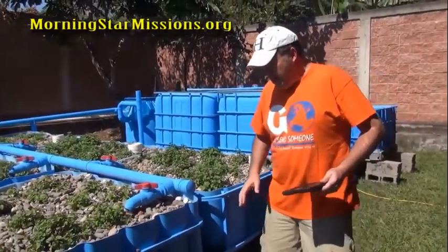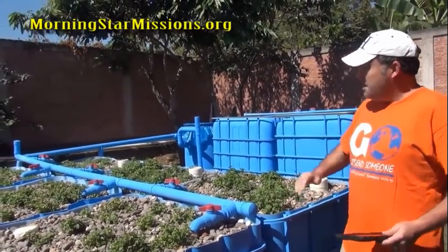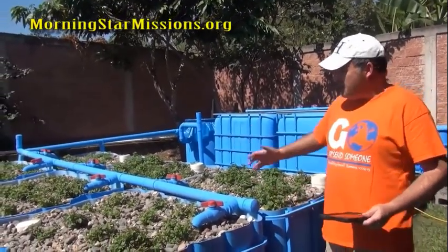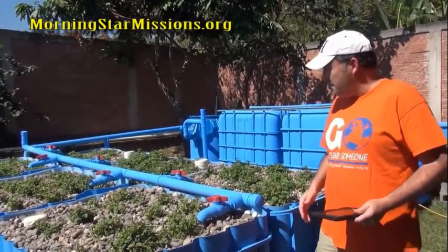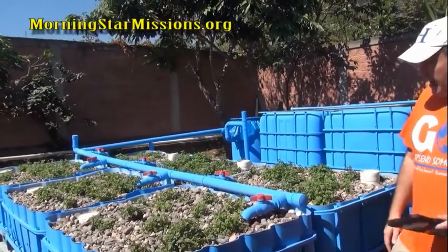One thing I could have done is pour concrete piers, but if it's not your property or you don't want something permanently in your yard, you may not want to pour concrete piers. That's another thing you're going to have to deal with as far as settling.